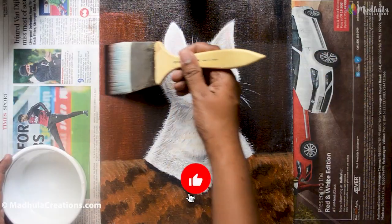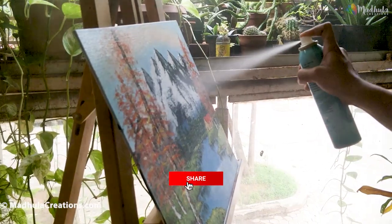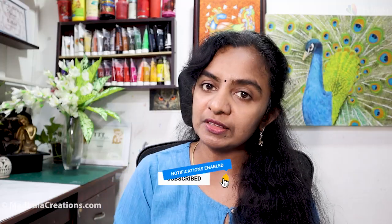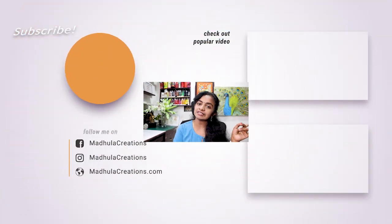If you want to know exactly how to varnish your painting, I have done a detailed video showing you the exact steps of how to varnish small paintings and larger paintings, with both liquid varnish and spray varnish. I have linked it here — go and check it out.